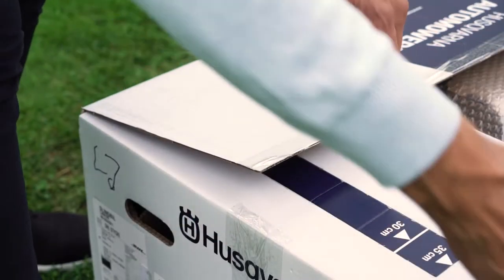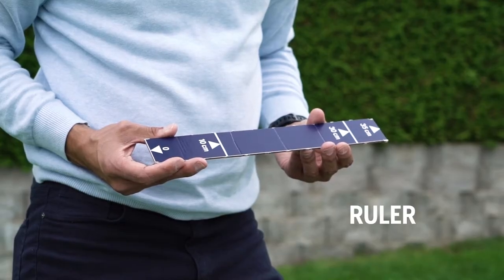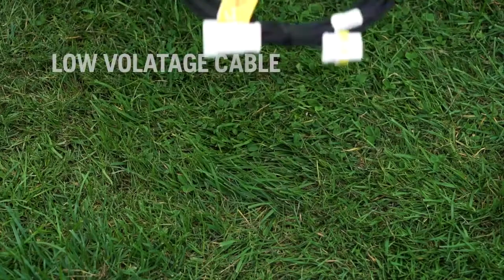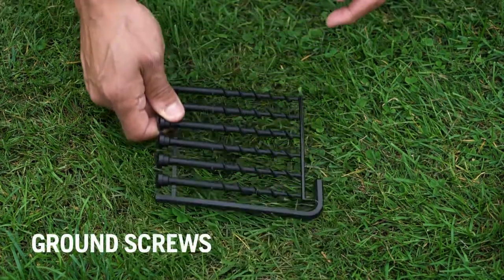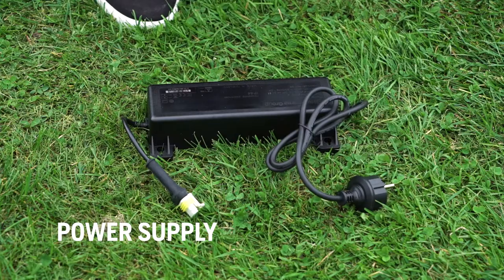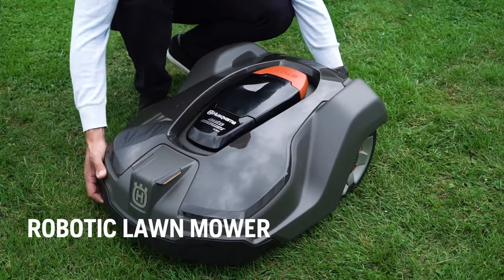In the box you will find: a ruler inserted in the cover of the box, to help you lay the boundary wire with proper distance to various obstacles; a charging station that sends signals along the boundary and guide wires and charges the mower battery — on the rear side you will find all wire connections; a low voltage cable that connects the power supply with the charging station; long ground screws that secure the charging station to the ground; a power supply that must be connected to an electrical outlet; replacement Husqvarna Endurance Blades; and the robotic lawn mower.